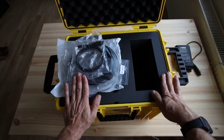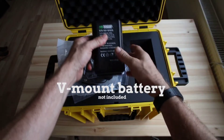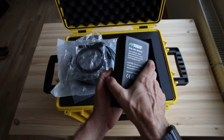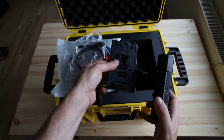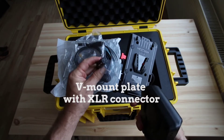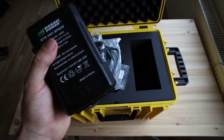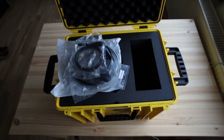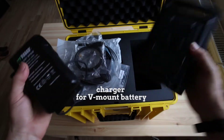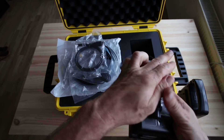Besides that, you will additionally need to get yourself a V-mount battery such as this one. This is a standard broadcast-grade battery which can be purchased in any country. This is a V-mount plate that has an XLR connector on it — a very common component. You'll also need a battery charger for your V-mount batteries; this one charges two batteries at the same time. This is all the stuff you need to get your Mosaic 51 camera working.